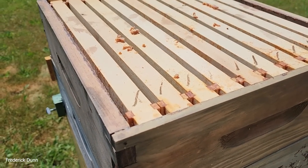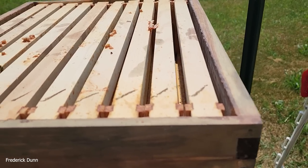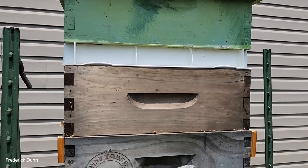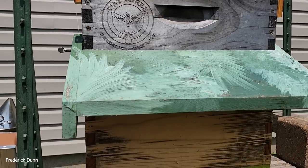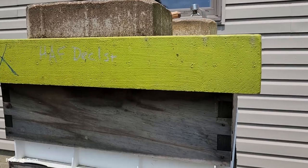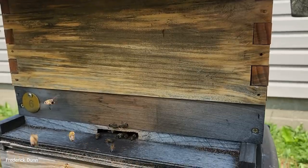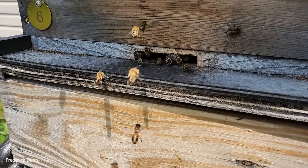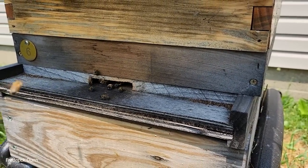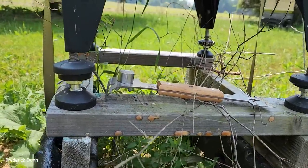Now we have another medium super on there - 10-frame medium - and I think they're going to fill things up quick because they are rapidly expanding. One of my observation hives even swarmed today, very annoying. We're all configured there: medium, medium, medium, and a deep, slatted rack, entrance reducer three-eighths by three inches, solid landing board. Hive number six has that laminate material on the bottom board that I don't like anymore. I won't be replacing it though - I'm just going to keep tabs on it since it recently swarmed.